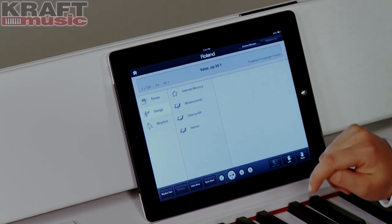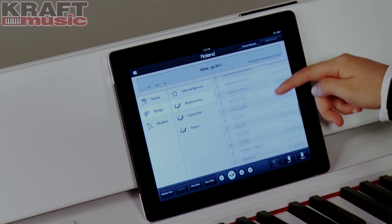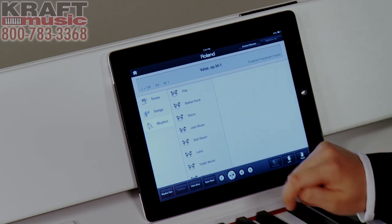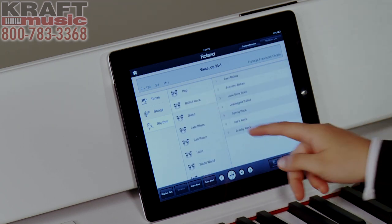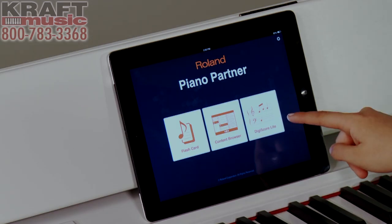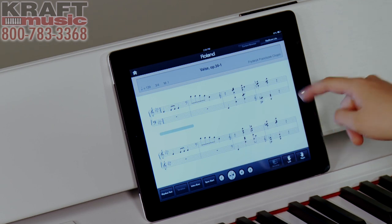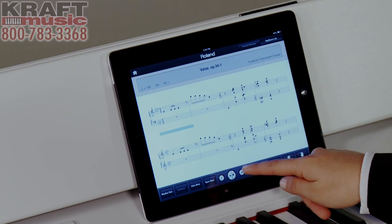If I select the songs category, I'm given a list of all of the internal songs provided in this piano, including masterpieces, Czerny 100, and Hanon exercises. If I select the Rhythm tab, I'm given a list of all the different genres of rhythms, and when I select the genre I want, I'm given different styles available. You can also select an intro, the rhythm part you want heard, and select left or right hands — and you can play it all right from the iPad. The last mode is DigiScore Lite, which displays the music notation to any of the songs you find in the content browser. Once you press play, the music moves along and you can play along, select left or right hands, and control it right from the screen.